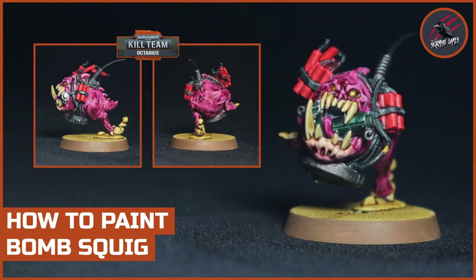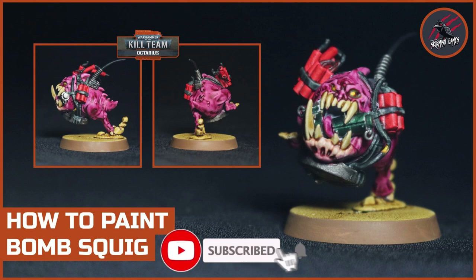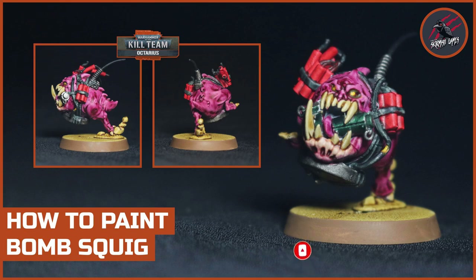I hope you enjoyed the video and I hope this gave you an idea of how you might like to paint your Bomb Squig from the Octarius box set. If you don't want to do it pink, then certainly use red or any other colour from the Contrast range - I think a lot of them are really great for these squigs. Thanks so much for watching. Please like if you like it, subscribe for more videos like this, and don't forget to hit the notification bell to join me next time on Tabletop Skirmish Games.